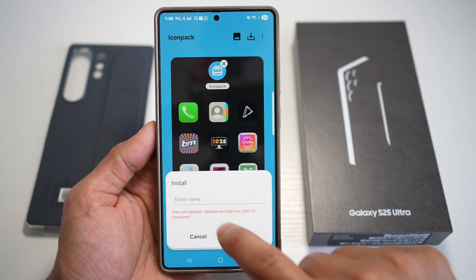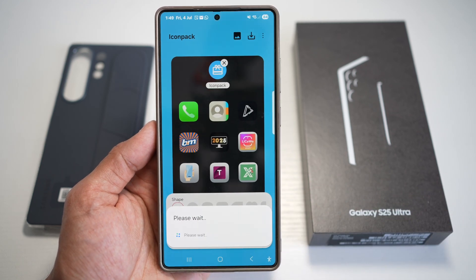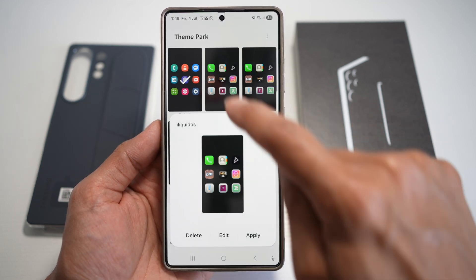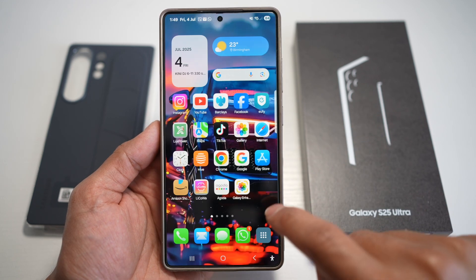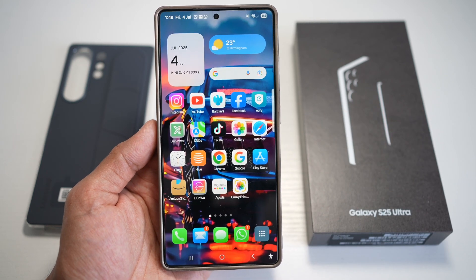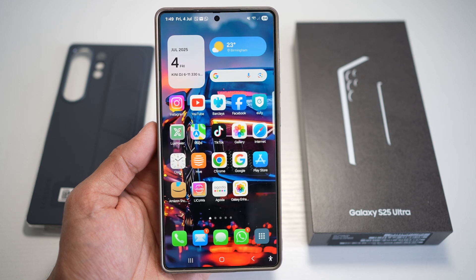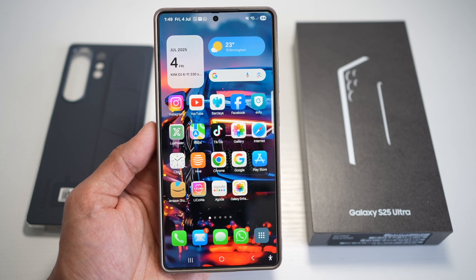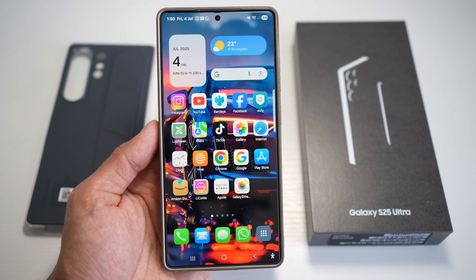Tap on Save, go ahead and give it a name, then tap OK. Then go ahead and tap on the Icon Pack and press Apply. The Icon Pack has now been applied to your Samsung S25 Ultra. With this, you get the clean, minimalistic look of iOS without sacrificing the freedom and power of Android. It's great for users who love visual consistency or want a fresh theme for their home screen.